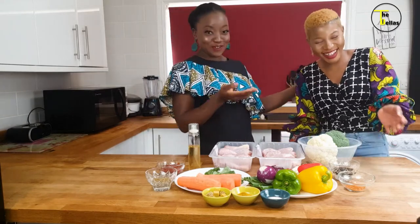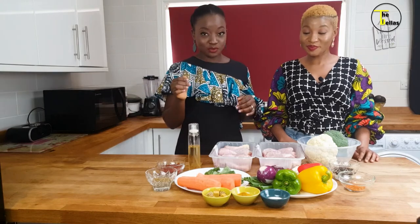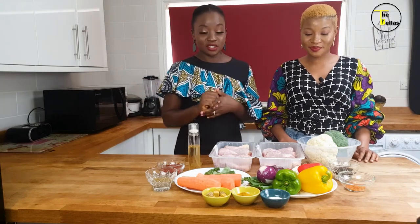Ladies and gentlemen, Sunshine Abby, could you please introduce yourself? Hello everyone, my name is Abby Sola, aka Sunshine Abby. Thank you so much for inviting me to your show. She's already brightened up our day! So today, Sunshine Abby will be preparing chicken and vegetables — stay with us, ladies and gentlemen, as we show you the steps.